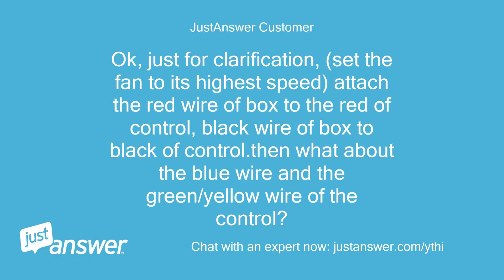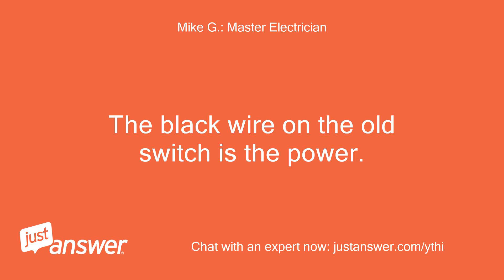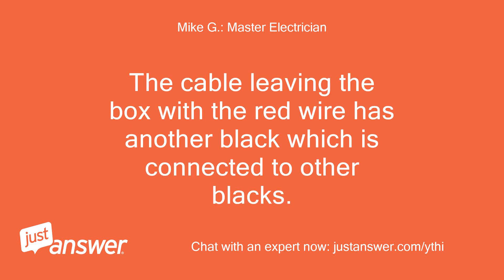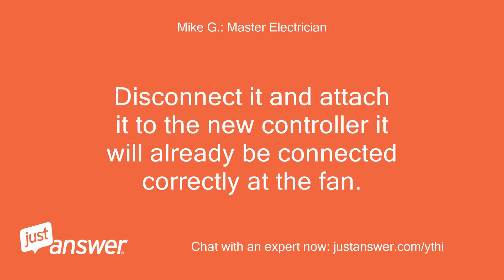Okay, just for clarification: set the fan to its highest speed, attach the red wire of the box to the red of the control, black wire of the box to the black of the control. Then what about the blue wire and the green/yellow wire of the control? The black wire on the old switch is the power, and the red wire is for the light. The cable leaving the box with the red wire has another black which is connected to other blacks — disconnect it and attach it to the new controller. It will already be connected correctly at the fan.